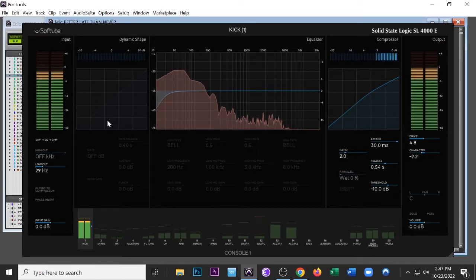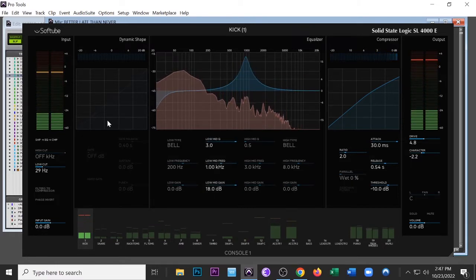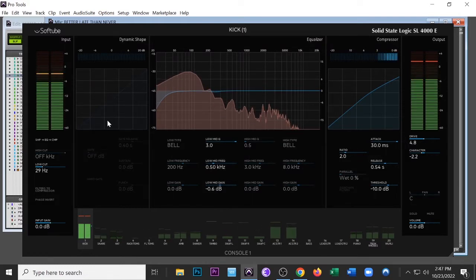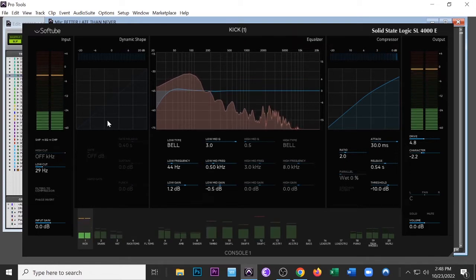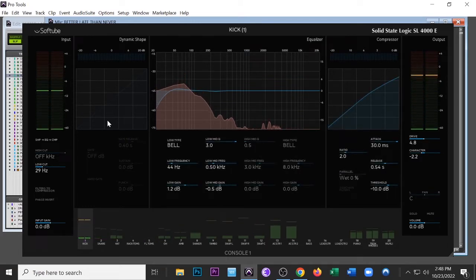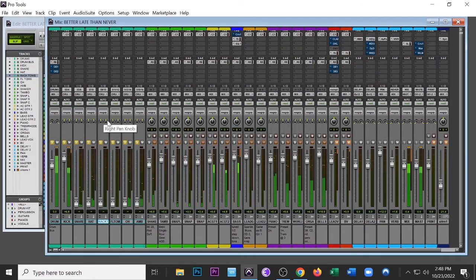Now I'm messing with the drive and character — that's a great feature. It behaves kind of like a gain on the SSL console; it just makes it sound like when you overdrive an SSL console, gives it some character. Now I'm looking for a frequency I don't like — I wanted a little deeper sound, just half a dB or 1 dB. I'm cutting half a dB at 50 Hz and raising 1 dB at 44 Hz, rolling off all the way at 30.